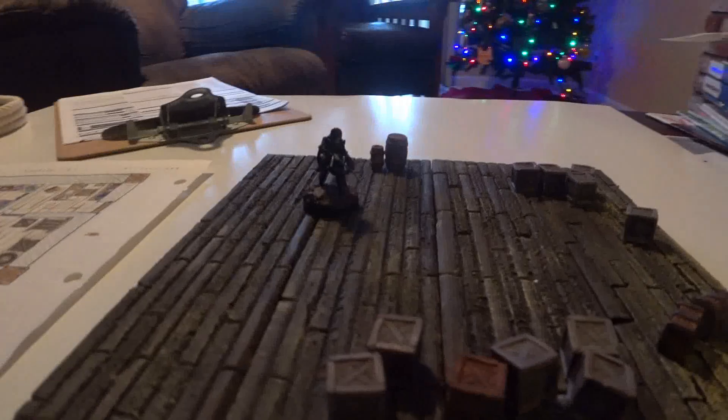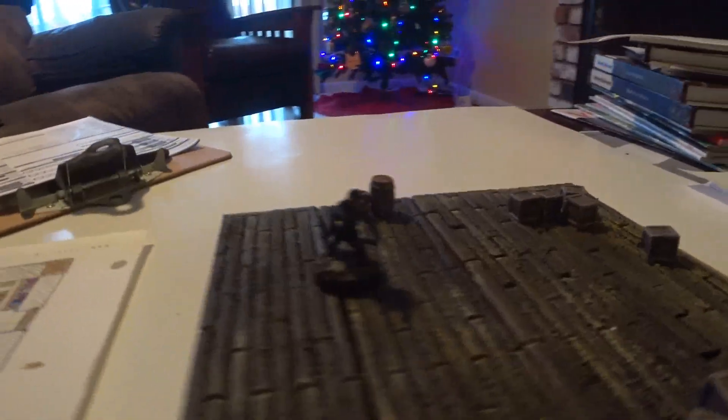After making these modular wood floors, I now needed some accessories to bring life to my building's interiors.